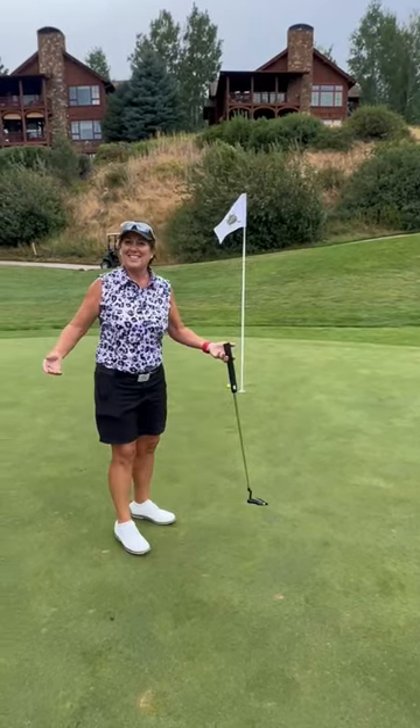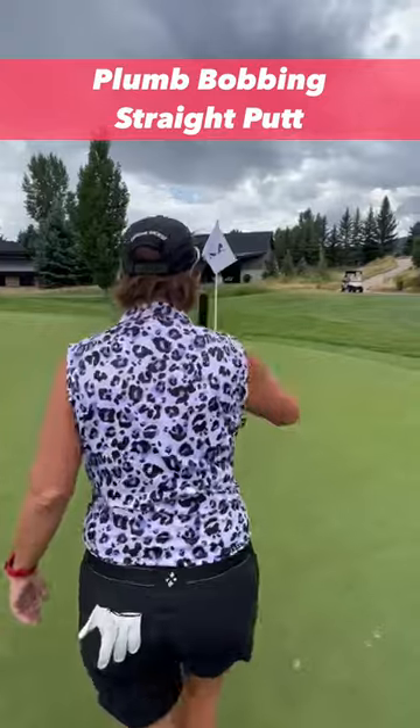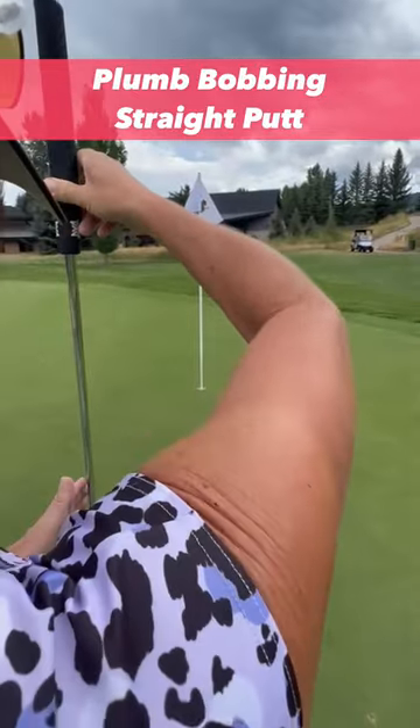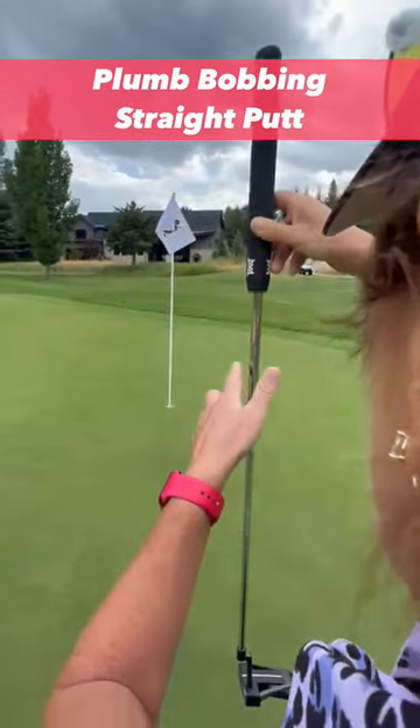And you make your putts. All right, I've got a straight putt here. The difference with a straight putt is I feel like it's straight. I'll take my club and hold it up. I'll line up the left side of the bottom of the shaft with the right side of the ball, and I look up and I still see the hole in the shaft.